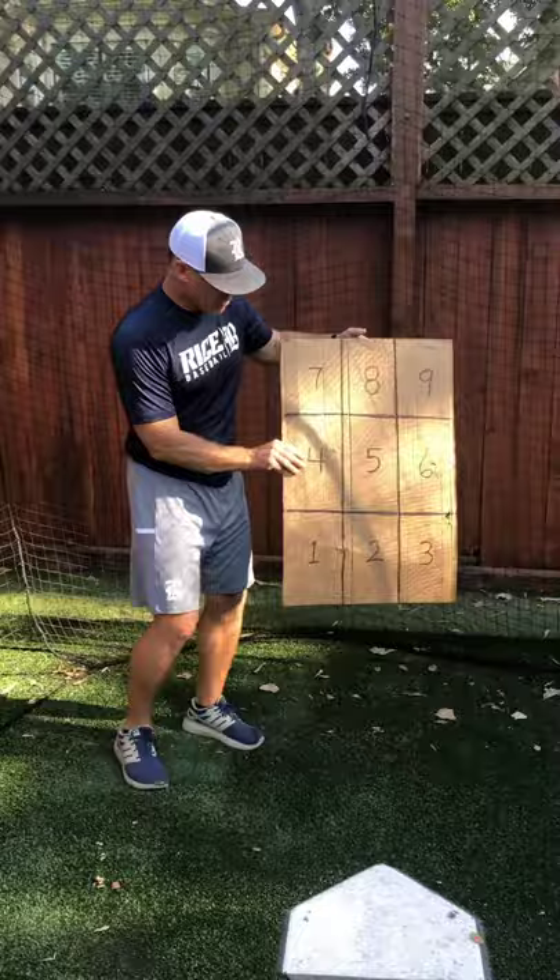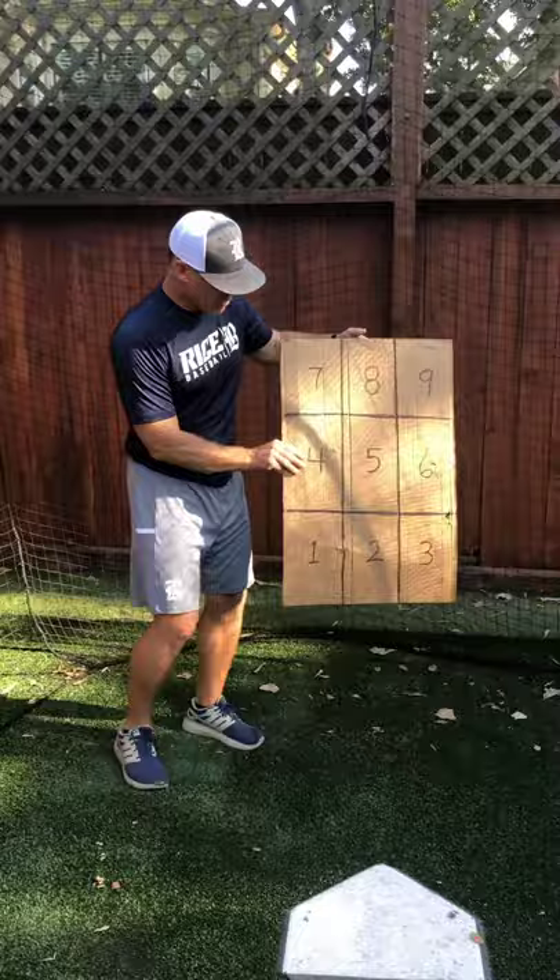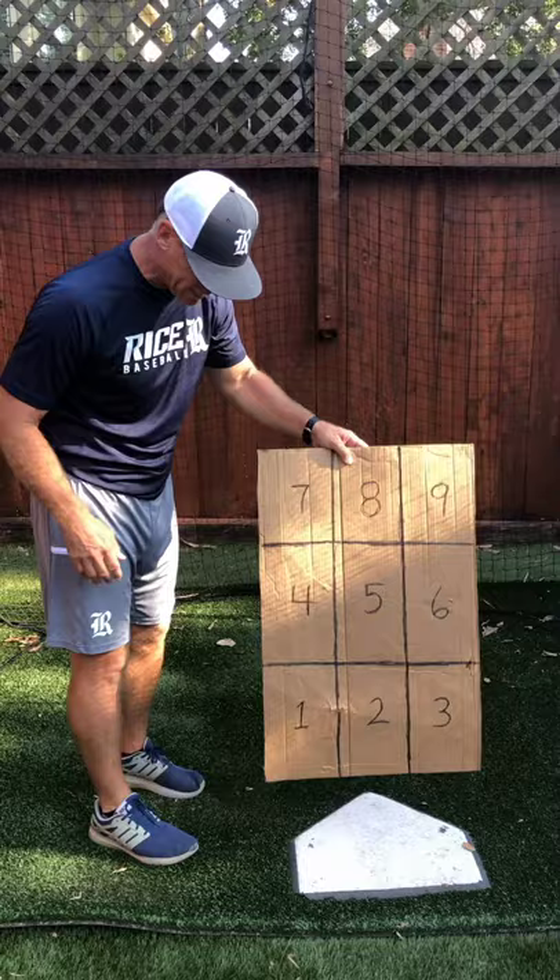So what we're going to do, we're going to go over the nine zones of hitting — pitching as well, this works for pitchers too. Here's our home plate, here are our nine zones. If you look at the strike zone, it's slightly wider than the plate, and it's from just below my kneecaps to right below my armpits. That's the strike zone.